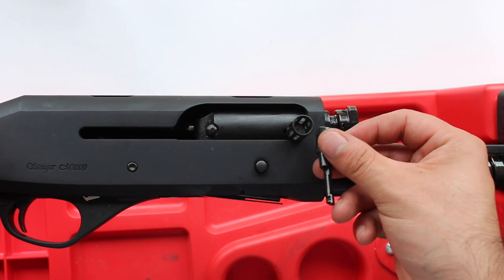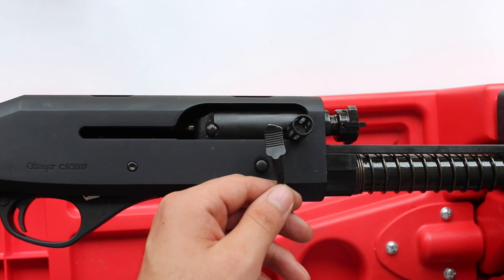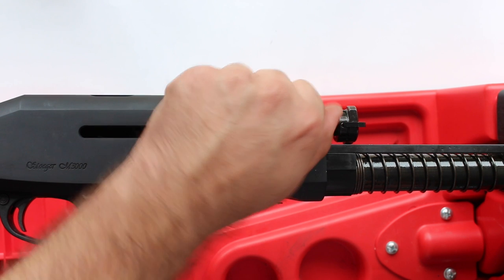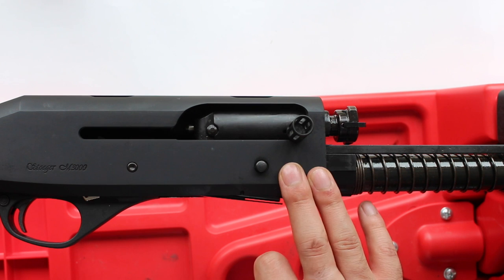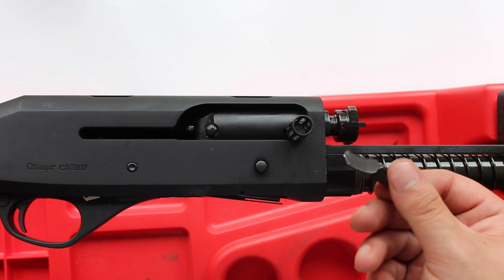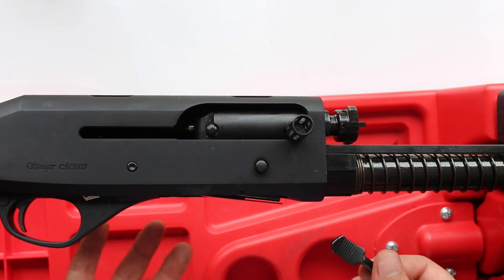You can see it's a lot bigger, a lot thicker than the old one, and it's just going to make it a lot easier to manipulate the gun. A really simple modification — if you've got an M3000 with a standard handle, this takes you five minutes to do.